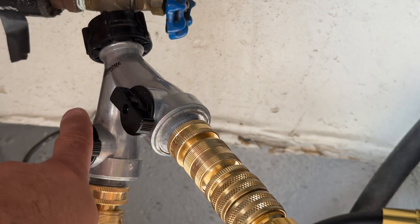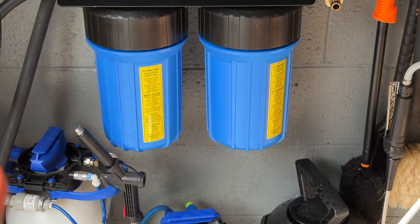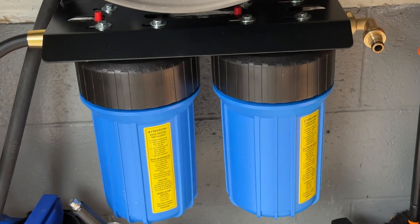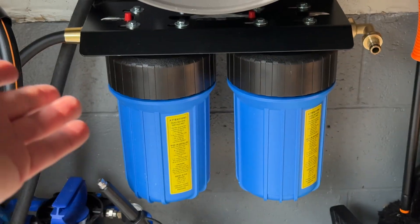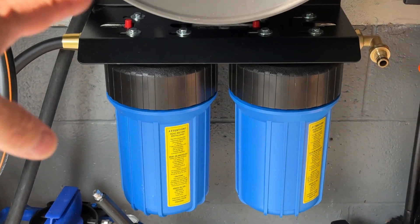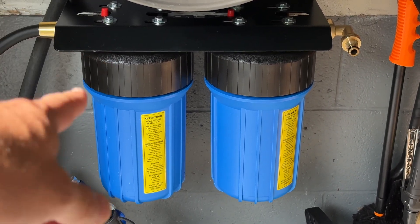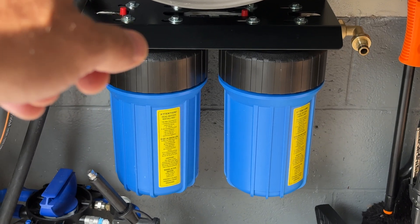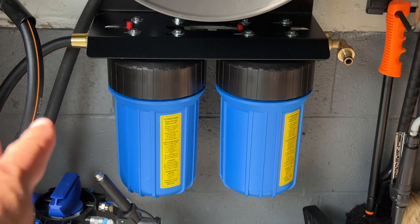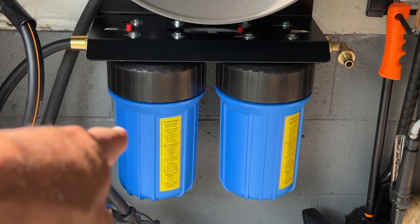I have a Y fitting so I can go between the garden hose and the filtration system. Ever since I installed the system I've been using it every day for everything — not just rinsing the car off. A lot of guys like to use deionizing systems just for the final rinse, but it's too much of a hassle to disconnect and switch back and forth. I'm using it to foam up the wheels, foam up the car, rinse the car, pressure wash my driveway, garage, and sidewalk. There's well over 1,000 gallons of flow through this system so far.